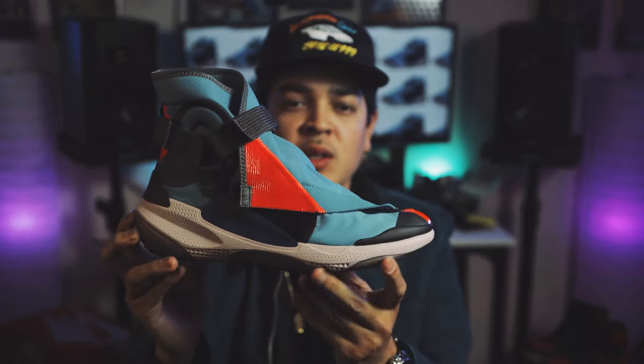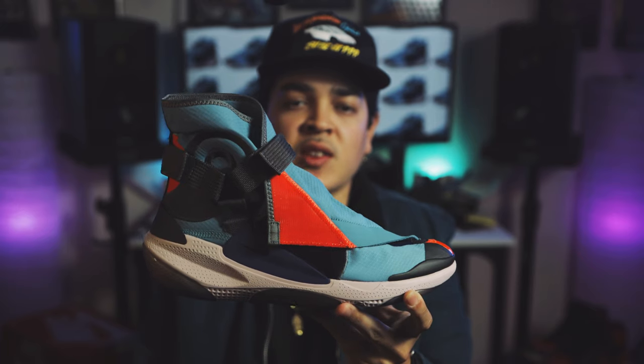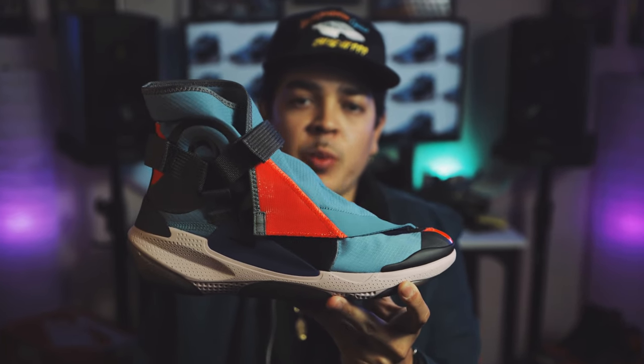So today we got a new model from Nike — the Nike Joyride Envelope ISPA. Really cool looking shoe. Can't wait to get into it. You already know what it is — Shoot Your Shot TV, Shoot Your Shot Records, in the Nike Joyride Envelope ISPA.